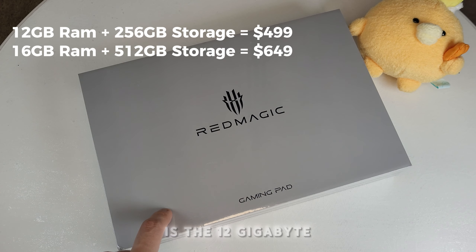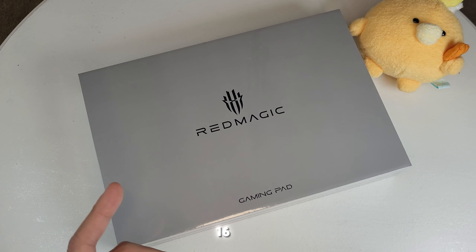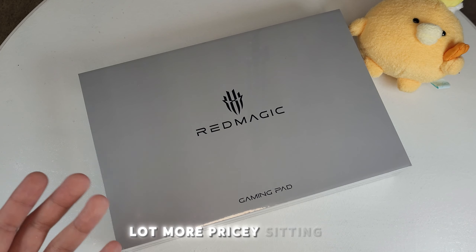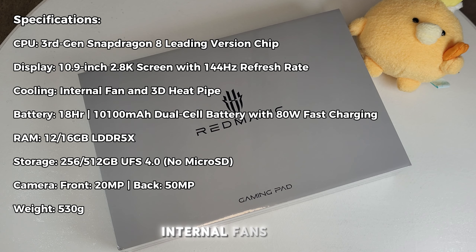This is the 12GB RAM model with 256GB of storage in Midnight Black, starting at $499. If you pre-ordered or joined their mailing list, you might get a few dollars off. There's also a 16GB RAM model with 512GB of storage, also Midnight Black, priced at $649. It comes with the latest Snapdragon 8 Gen 3 chip, internal fans, and a 3D heat pipe.